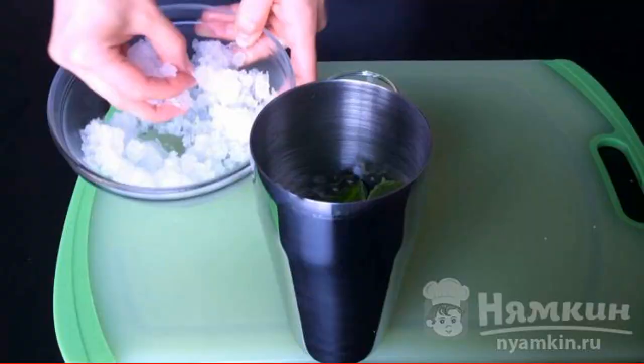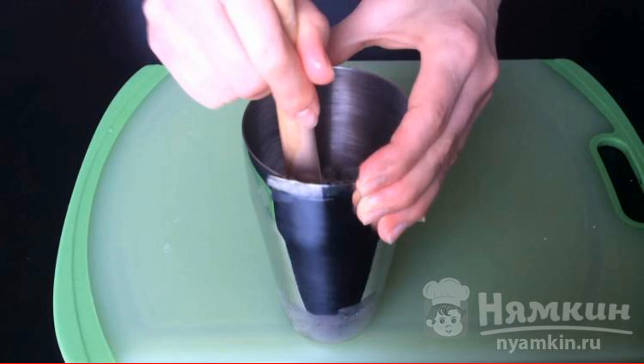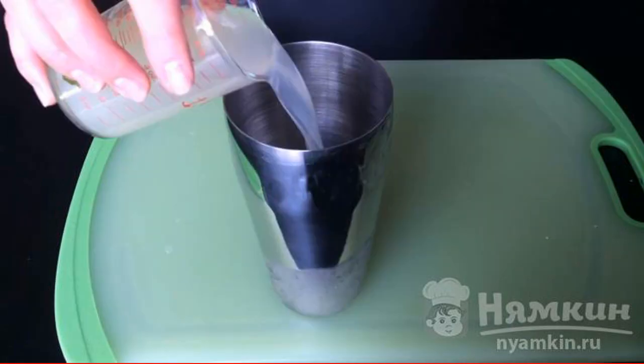In a shaker, add cane sugar, fresh mint, and a little crushed ice. We grind the contents so that the mint gives juice. Add tequila, lime juice, and liqueur. Shake it up.